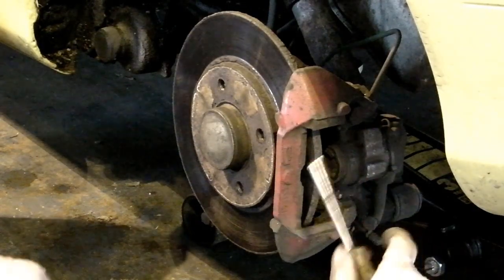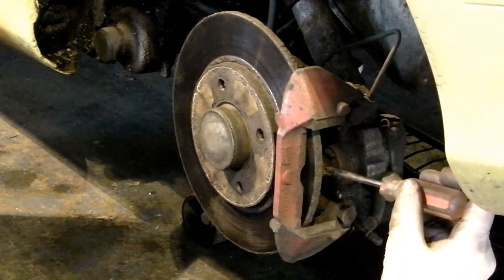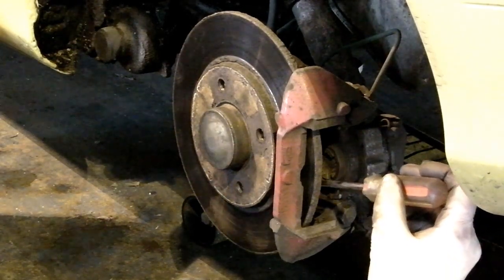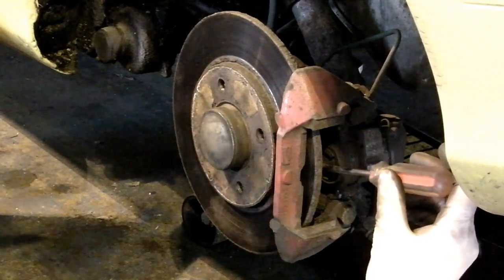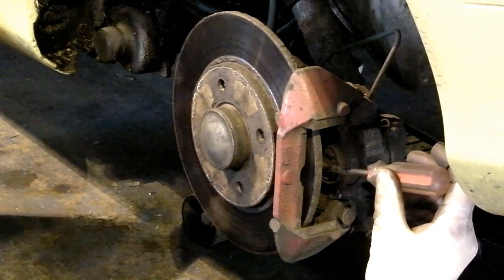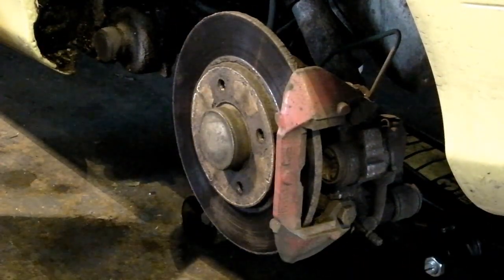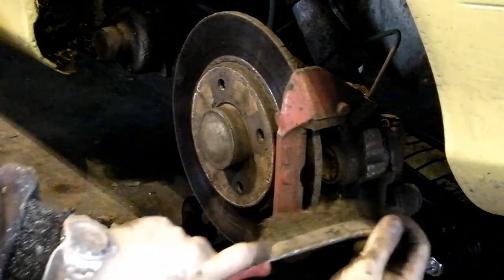One thing I didn't mention is to make this job easier: take the filler cap off your brake fluid to allow the fluid to rise back up in the reservoir without any pressure acting against it. Give the cap a good clean and lay it either out of the way or on a rag. Don't leave it anywhere near paint because brake fluid is nasty stuff and it won't do your paint any favours.